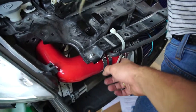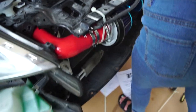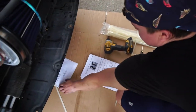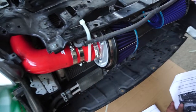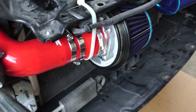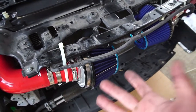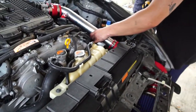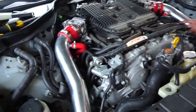Alright, so we got them zip tied — we had to zip tie them together because we need to cut the bash bar still. We got everything together, now we just need to tighten everything and make sure it looks good, then start it up. Should be good.